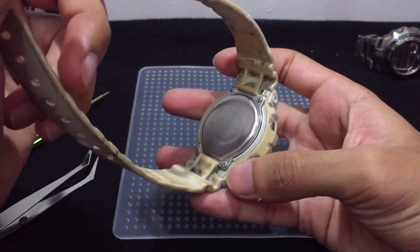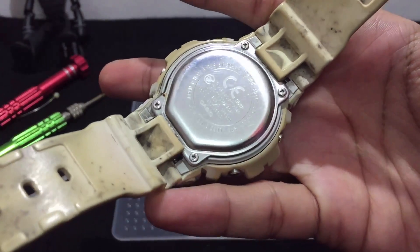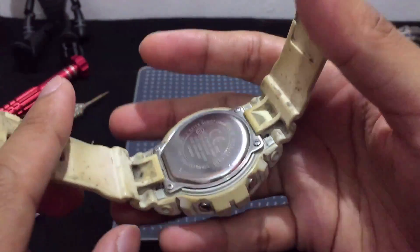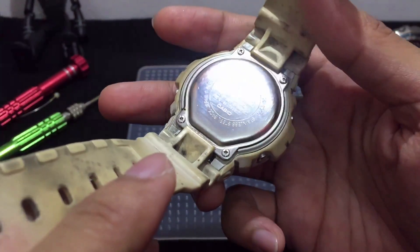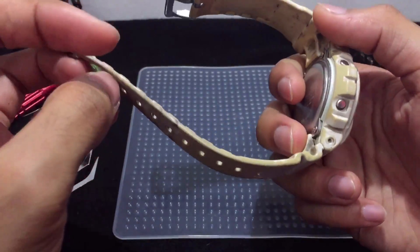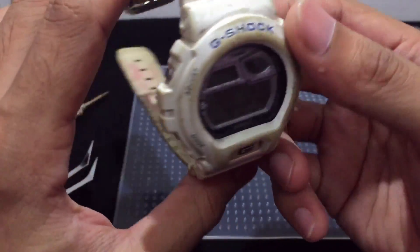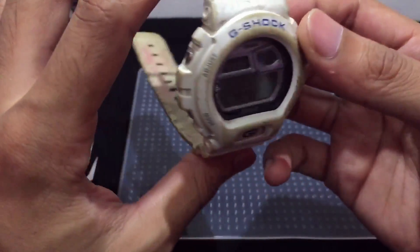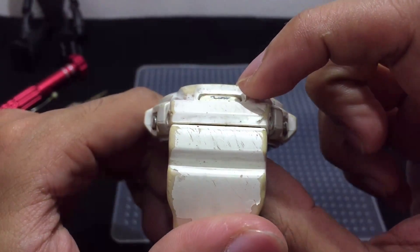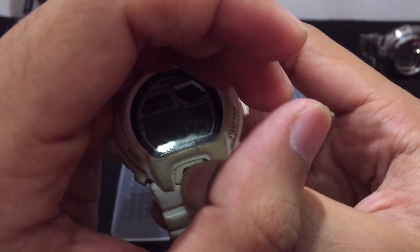Let me give you some context. This is a very old, beaten-up G-Shock watch, reference number GB-6900. The back is still looking great, just requires some polishing, and I'm going to polish this buckle as well. I'm planning to fully service this G-Shock and make it work again. One thing I need to point out is that the light button is already sunk in.